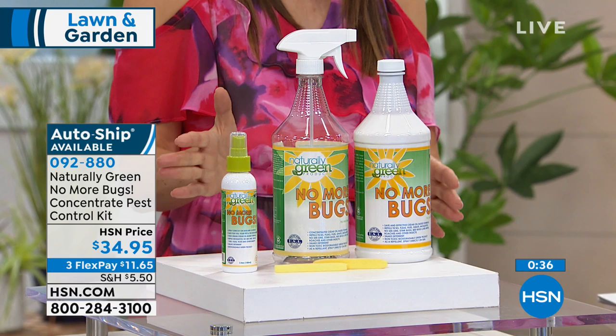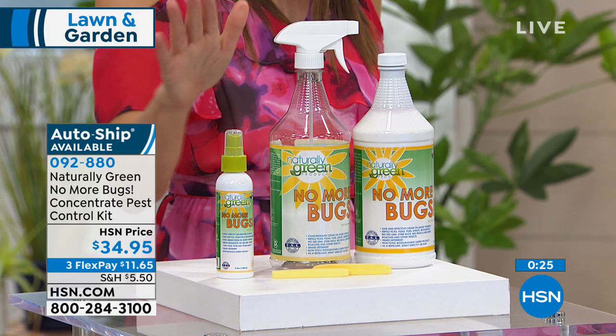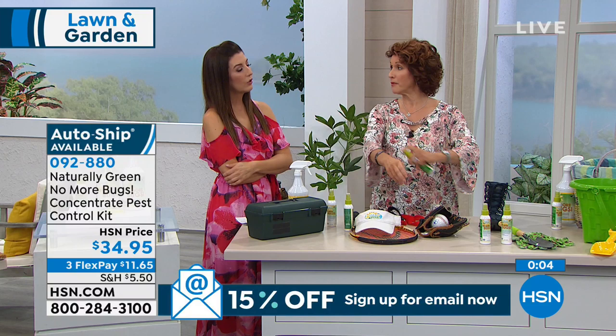Remember last year we had a huge tick, flea, and mosquito infestation throughout the whole country — that was nationwide. Let me remind you what you're getting: 32 fluid ounce bottle of No More Bugs concentrate that makes two gallons, plus the spray bottle and the travel size. You're going to use this on yourself, on your clothes, on your belongings, and all around the house. Take this with you hiking and put it on the bottom of your shoes for no-see-ums.